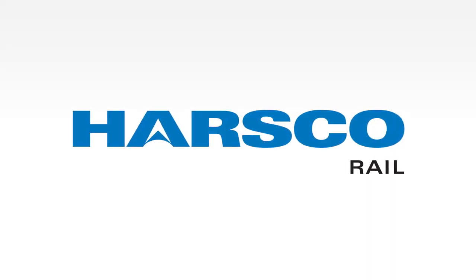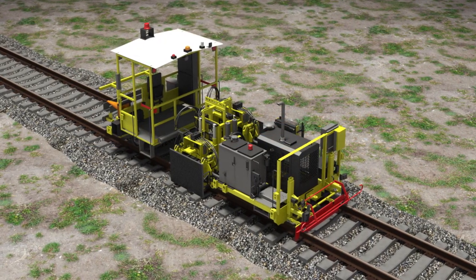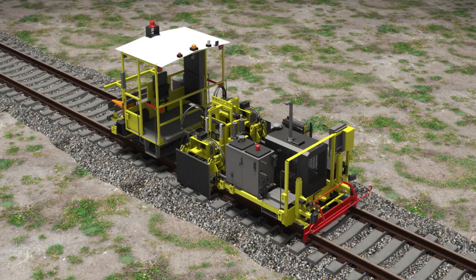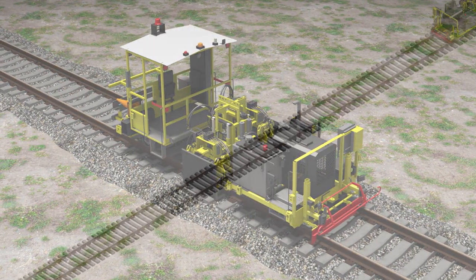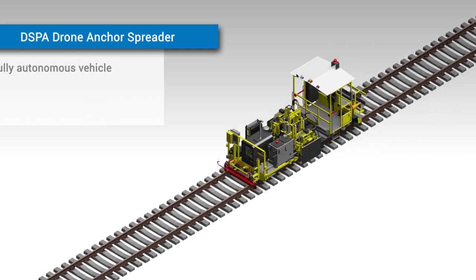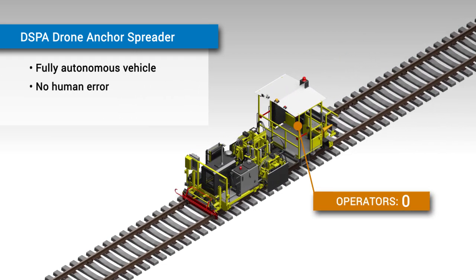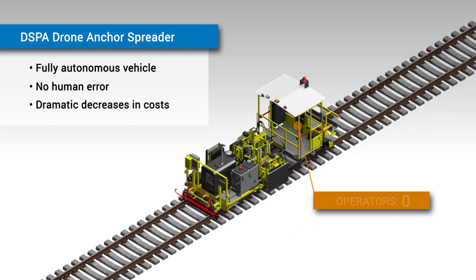Harsko Rail is pleased to introduce the DSPA Drone Anchor Spreader, one of the four machines from our new line of track maintenance equipment and another in our line of fully automatic drone systems. The Drone Anchor Spreader is a fully autonomous vehicle. This complete elimination of human error, as well as improvements to efficiency, causes dramatic decreases in cost to be immediately seen.